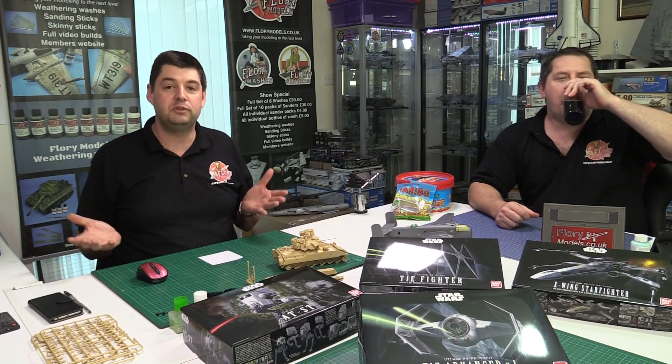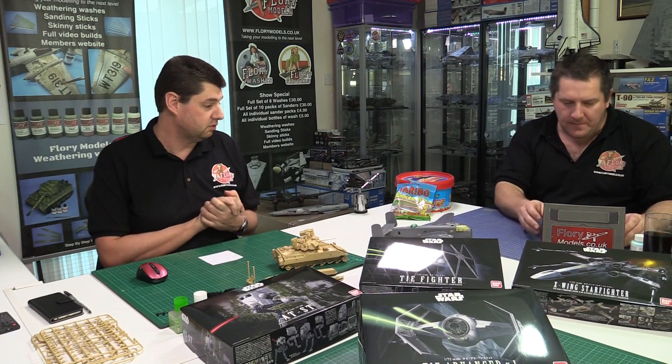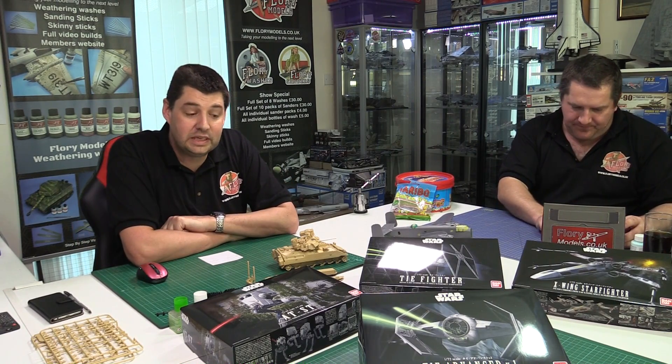As usual, post your questions up in the forum and we'll get through as many as we can — if not all of them, because we're so far undefeated on getting through all the questions.